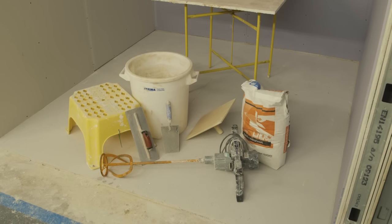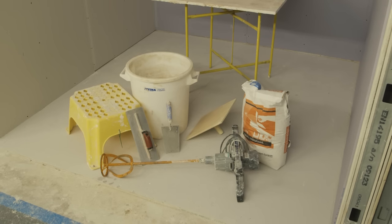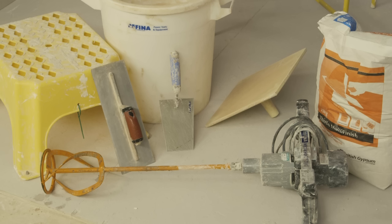For skimming you will need a stainless steel trowel, a hawk or handboard, finished plaster, a clean bucket, a hop-up, a spot and stand, and an electric mixer.